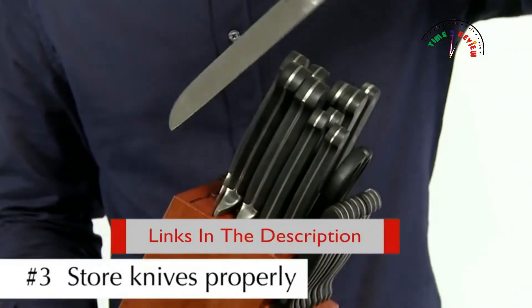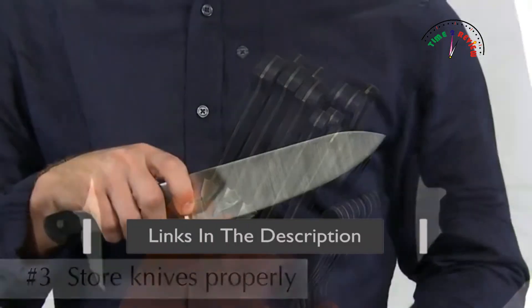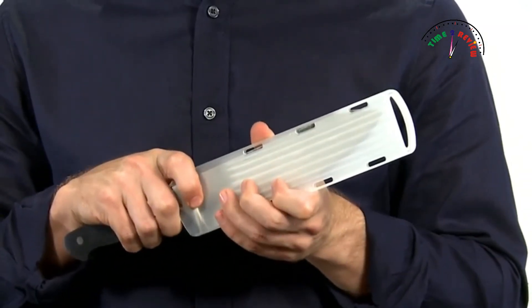Number Three: Always store your knives in a proper storage unit such as a block or blade cover. This helps protect the blade and yourself from accidental damage. That's it — three simple steps to keeping your knives looking and performing.